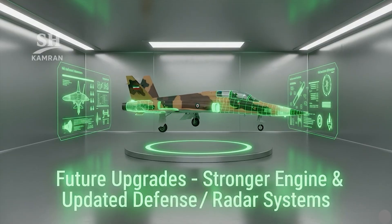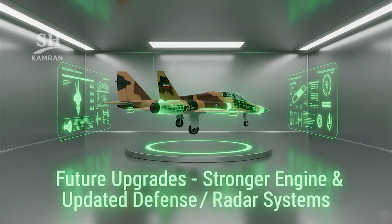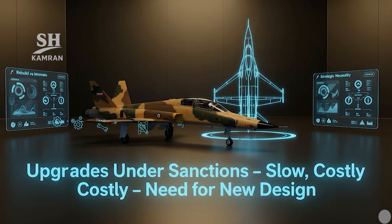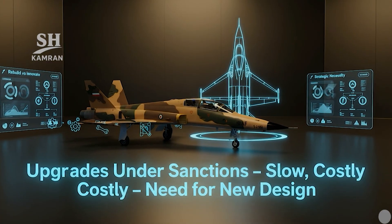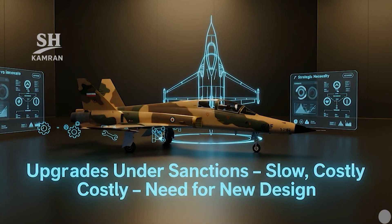Upgraded variants could feature better engines and radar systems, and electronic warfare enhancements would also increase mission flexibility. However, under current sanctions, upgrades face logistical difficulties. New, fully indigenous designs may eventually replace the Kausar model.